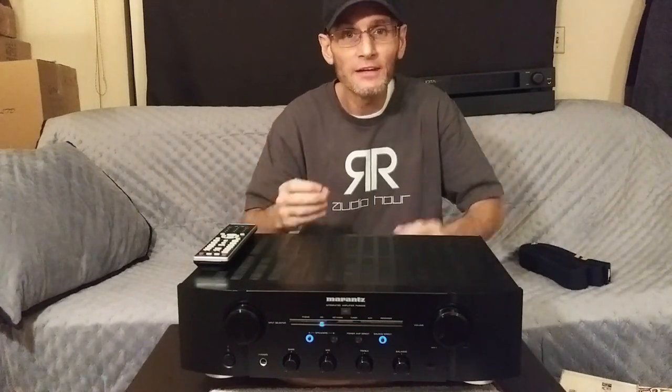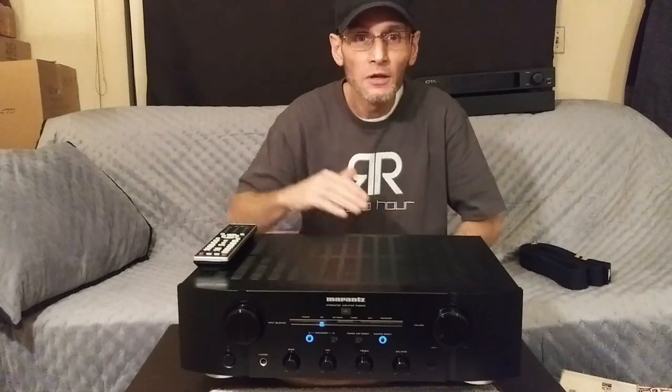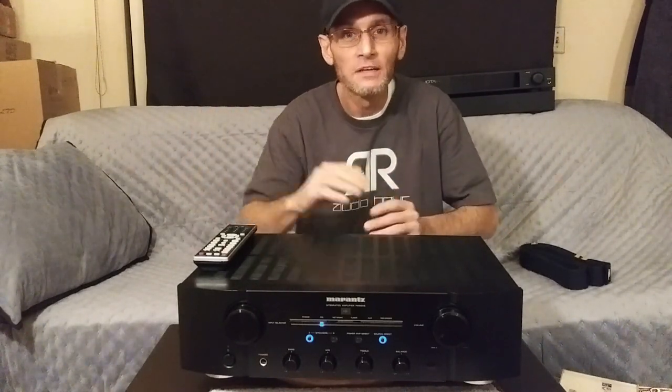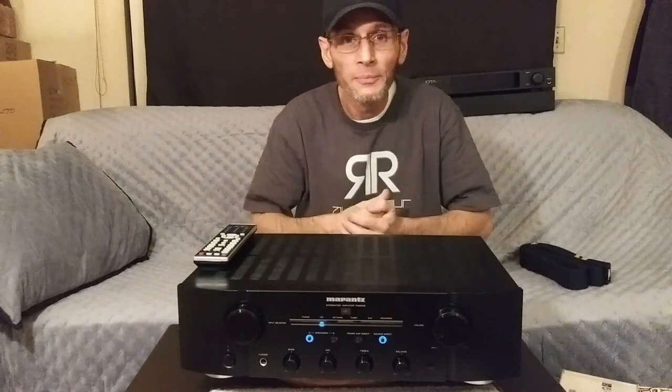Overall I would call the Marantz PM8006 as having a robust sound character — it is on the warm side of neutral. The mid-range has a sweetness to it that I absolutely love, and the top-end treble above 15 kHz is smooth, or what I would call delicate treble in those higher registers. Yes, the Marantz does have a colorful sound to it overall.